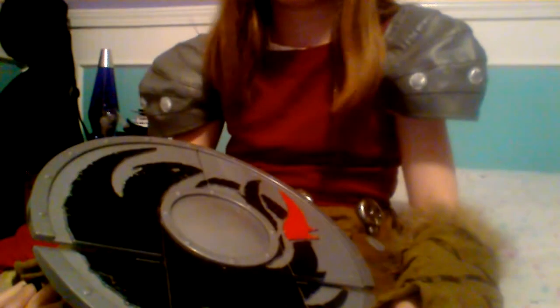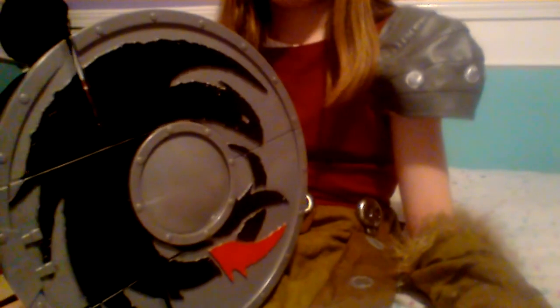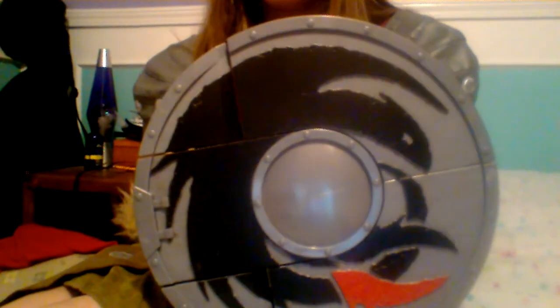But if there's ever a dragon invasion — which there won't be — I don't recommend using this. It's plastic. I recommend using a trash can lid more than this as far as shielding things. This is just for play — it adds great to a costume. Hope you enjoy your shield. Thanks for watching.